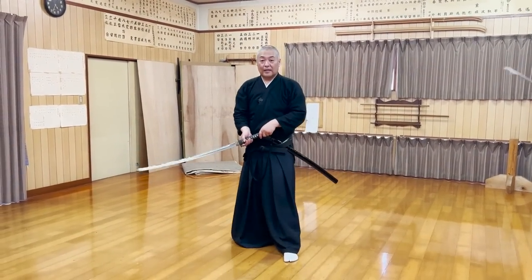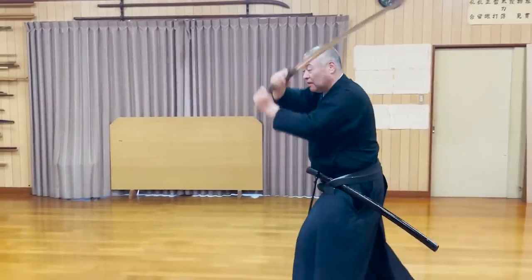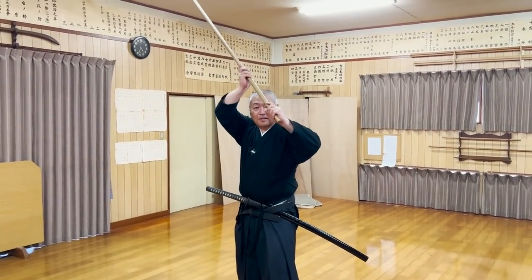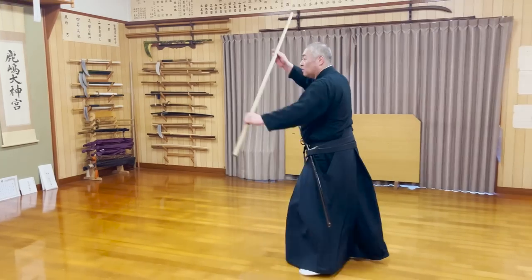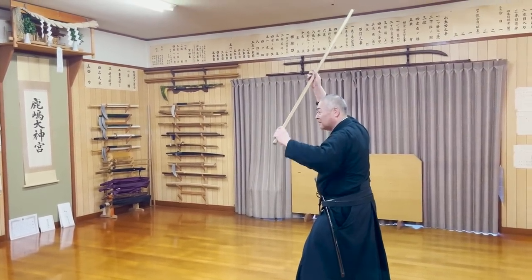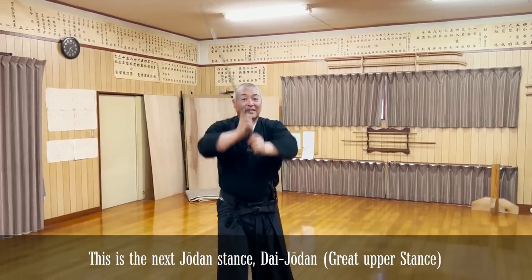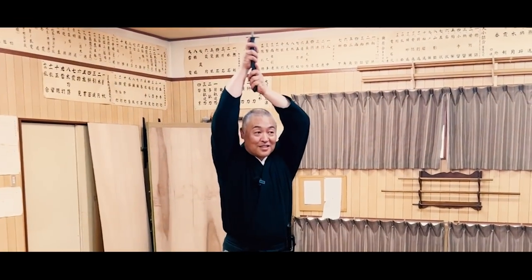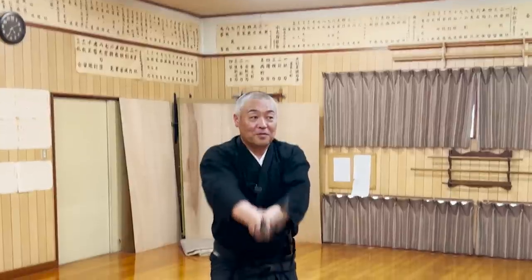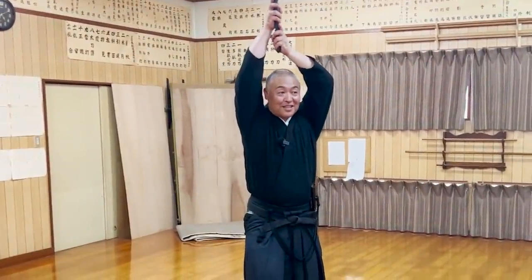The first jodan stance, mii jodan, is often used in basic exercises and kata. The angle of the katana must be a 45 degree angle in the front of your forehead. This is because if you wear a helmet, you can't bring the katana over your head. But on the other hand, if you point the katana straight up, you can bring the katana over your head even with the helmet on.